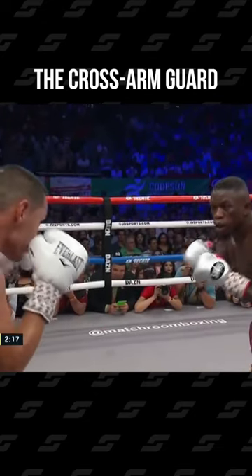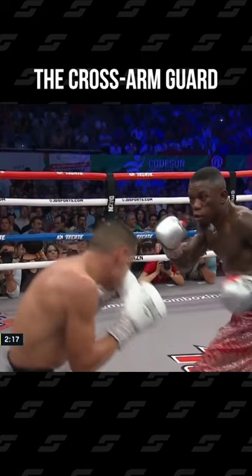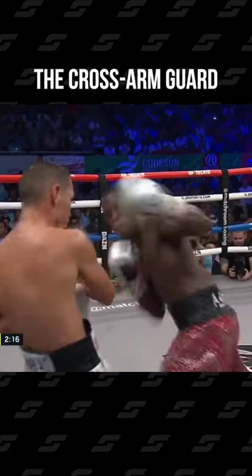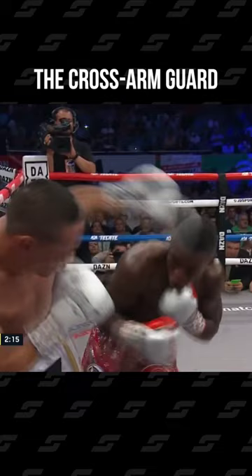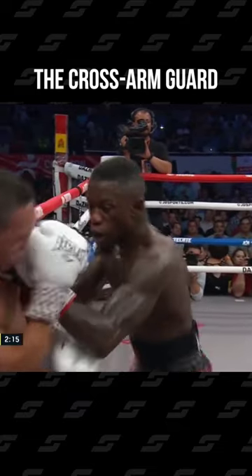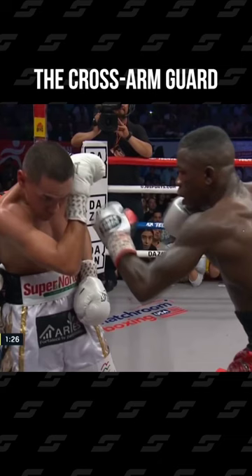When it comes to his boxing stance, he usually boxes from a high guard, mixing it up with a filly shell at short distance. But this filly shell has a twist to it, which makes it unique. He often turns it into a cross guard or cross arm guard.